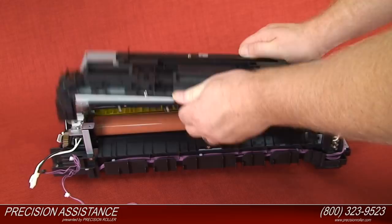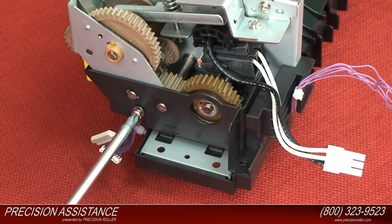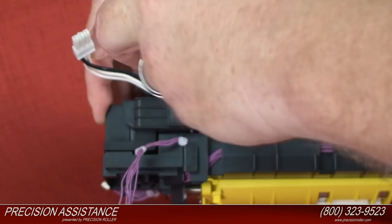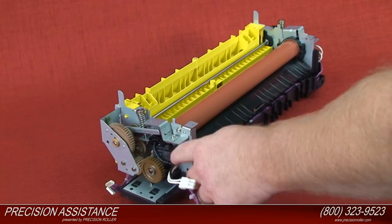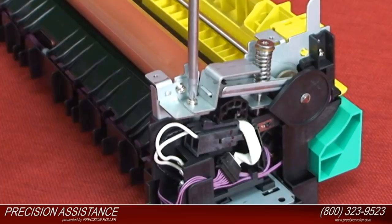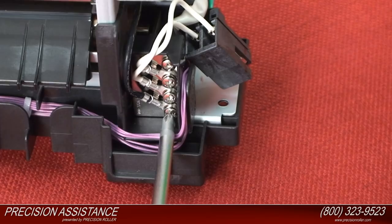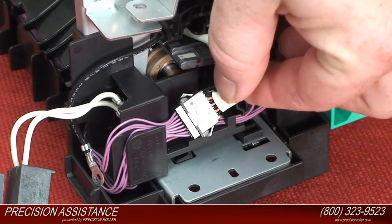Remove three screws from the left side of the fixing unit. Detach the cable cover by pulling it straight out and disconnect the connector. Remove the screw from the retaining arm on the left side of the fixing unit. Remove the screw from the retaining arm on the right side of the fixing unit. Disconnect the connector. Remove the screw from the right side that attaches the grounding wire of the fixing unit. Disconnect the last connector.